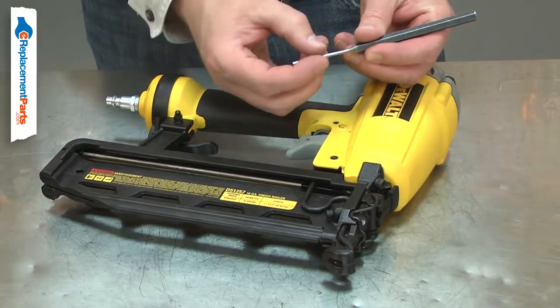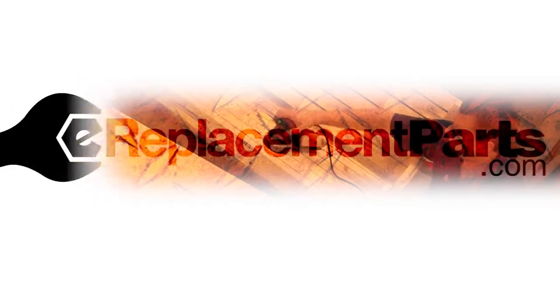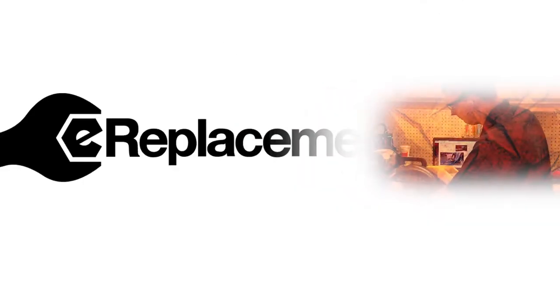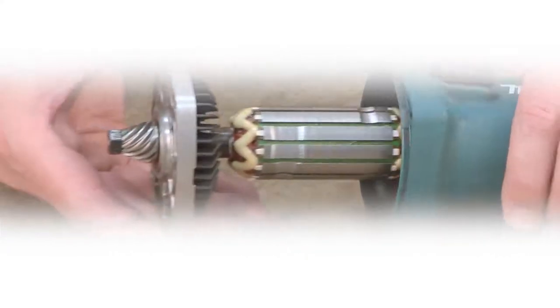Replacing the grommet is a repair that you can do yourself, and I'm going to show you how. Hi, I'm Mark Sodja. Do-it-yourself repairs like these are easier than you might think.